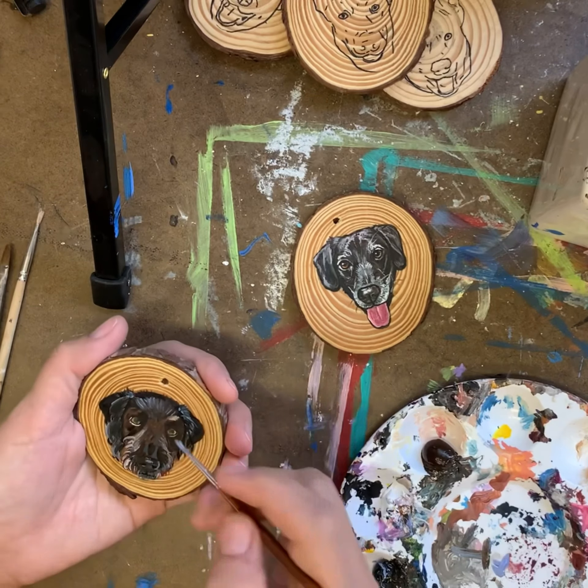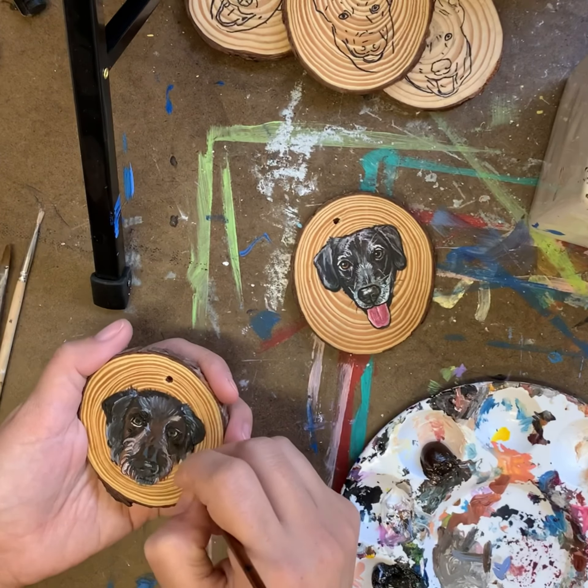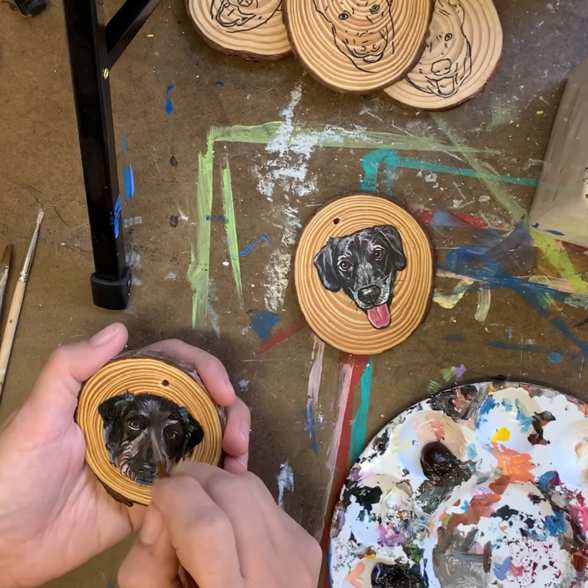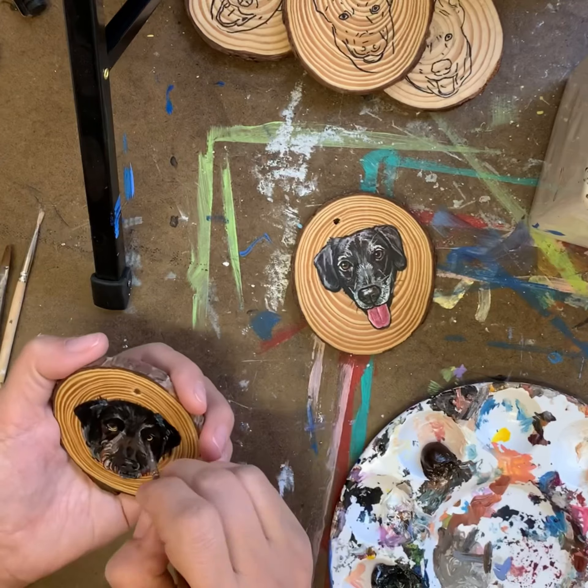A black dog isn't just a black dog. He's blue and green and purple and pink and yellow — pretty much every color of the rainbow goes into every portrait that I create.